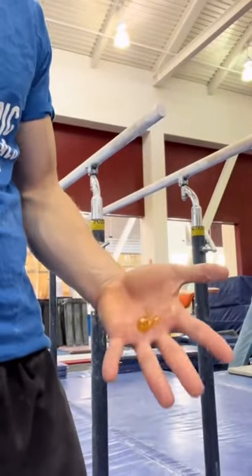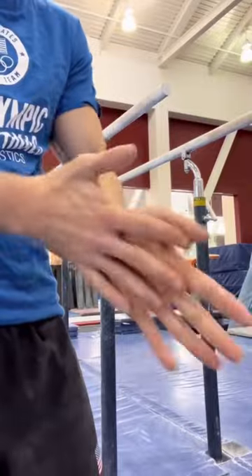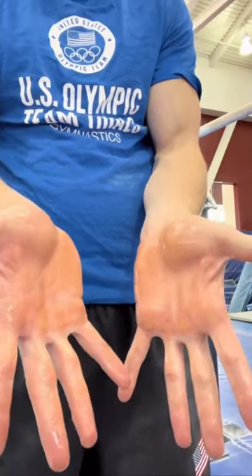I like to use about this much. If you put too much, the bars are too wet, and if you put too little, the bars can be too dry. Then I rub them together till I get an even coat along both my hands, and then I'm ready to apply it to the bars.